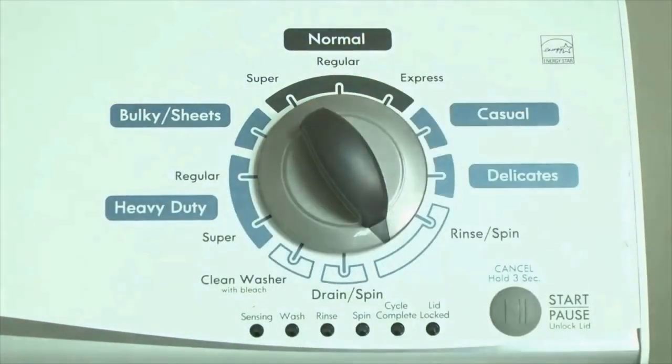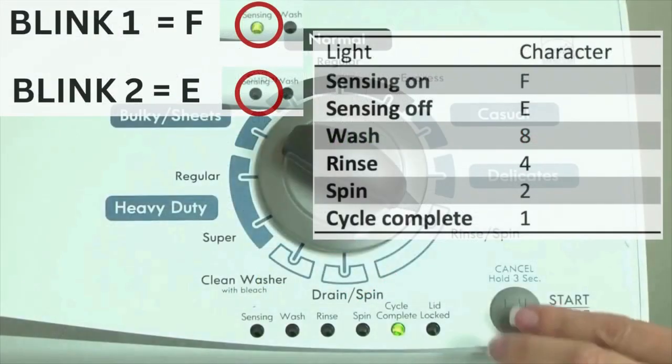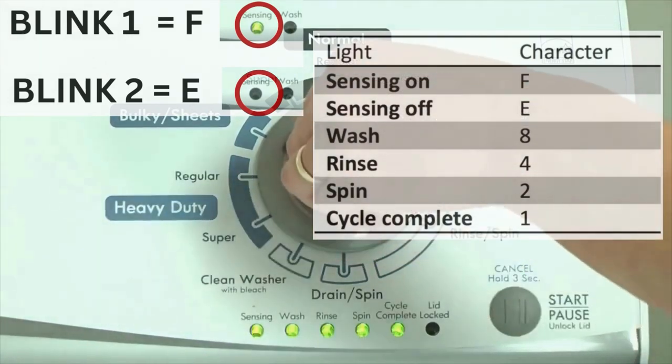Now we need to retrieve the codes. Follow these steps to display the error code lights. Step 2: Turn the control dial 1 click clockwise, then press the start button. Now you are reading the error codes. The control displays up to 4 error codes. Step 3: Read the error codes.